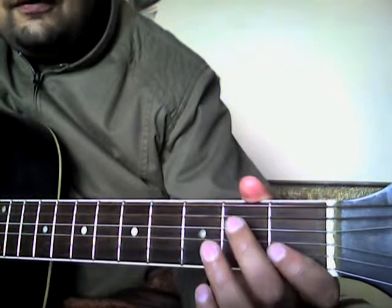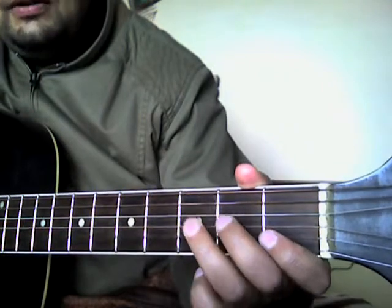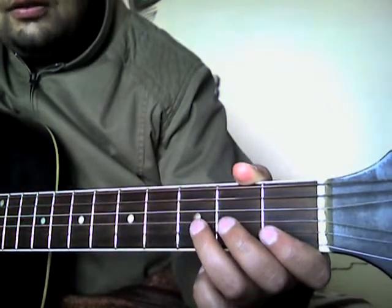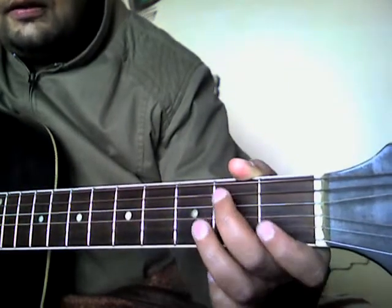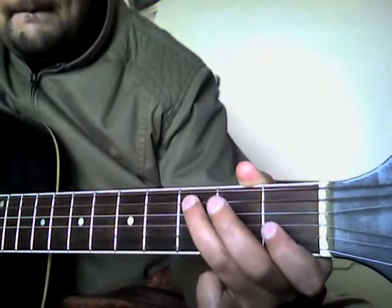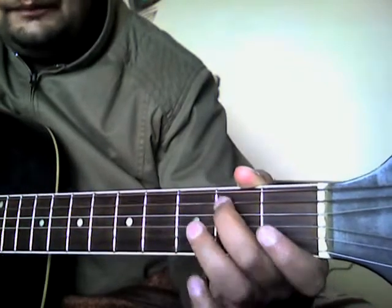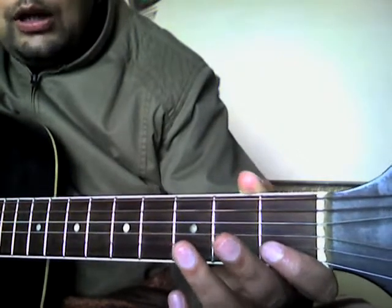Then we go back to the third fret on the A string, second fret on A string, open A, second fret A, third fret A, and open D string. You can also strike the A string lightly after the open D string. Together it sounds like the first part.